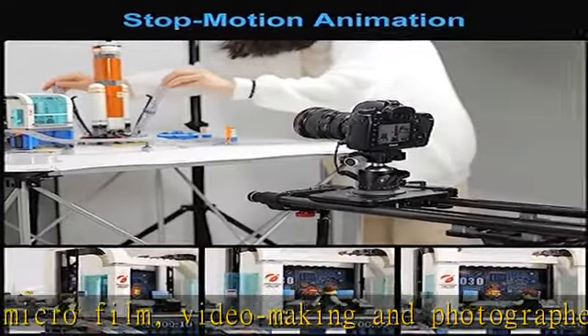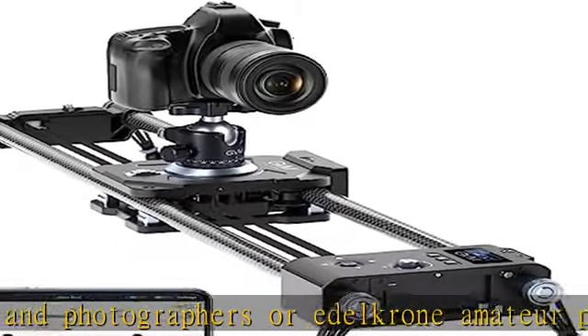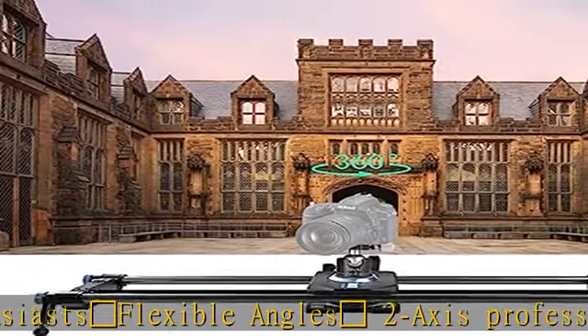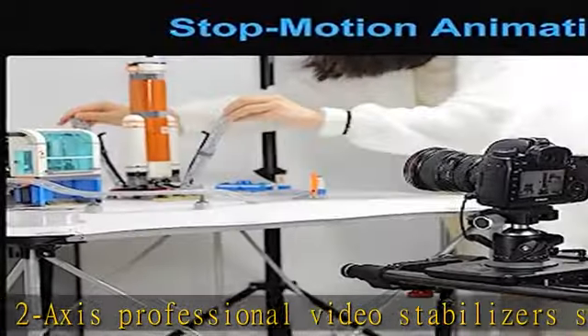Even on rugged ground, the 360-degree adjustable legs provide stable and smooth shooting conditions. The camera slider with 1/4 and 3/8 tapped holes is compatible with light stands and camera tripods, and supports phone and SLR cameras.